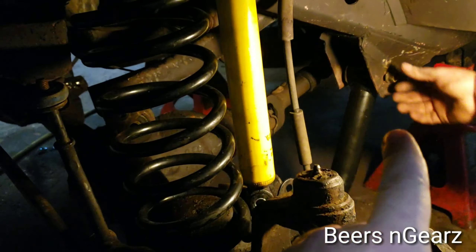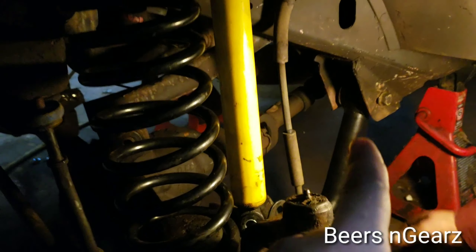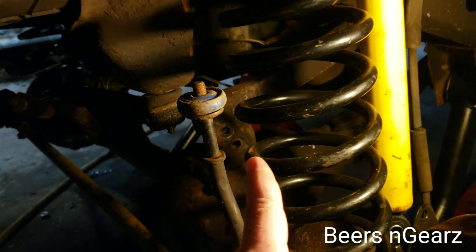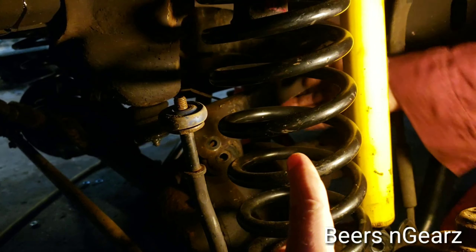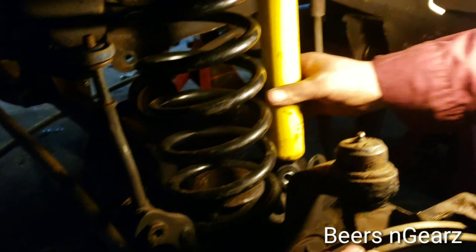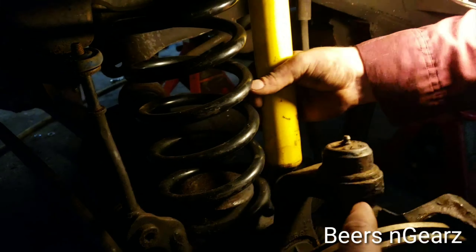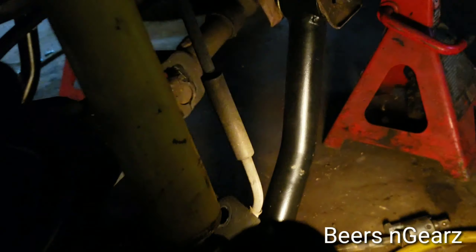Okay, so he got the lower control arm bolted in the back. To make this a little easier on yourself, you're going to want to unbolt your upper control arm so you can drop your axle down lower. That gives you more maneuverability so you can get your lower bolt in the bottom of the lower control arm.